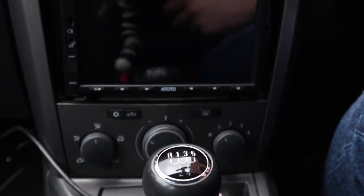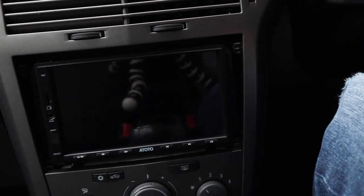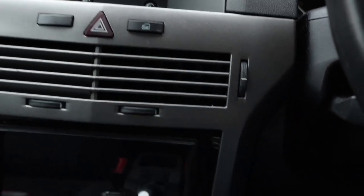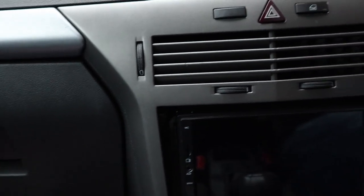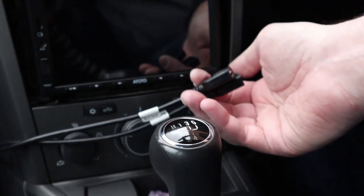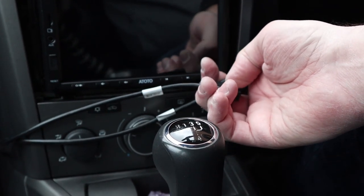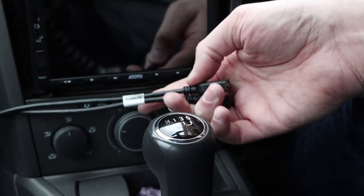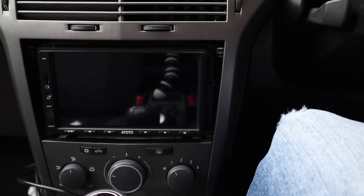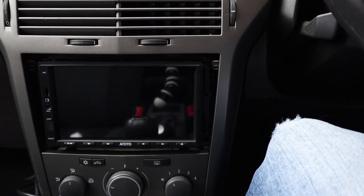That is in - it's looking reasonably neat. For a Vauxhall, you can buy surrounds for the edges to fill them in and make it look extra neat. I've routed the USB cables through under the passenger side footwell with the labels showing, so I can plug phones in and charge them. All that's left now is to turn the ignition on and power it up.